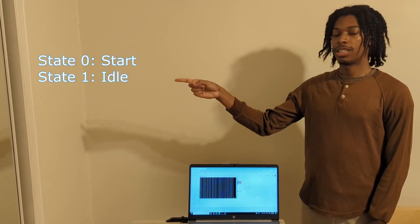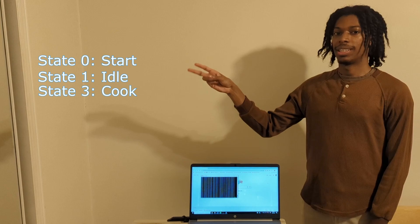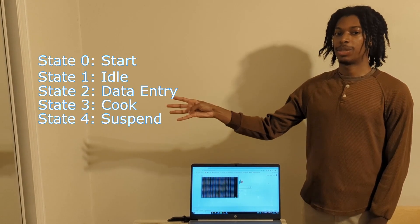The microwave simulator has four states: the idle state, the cooked state, the data entry state, and the suspend state.